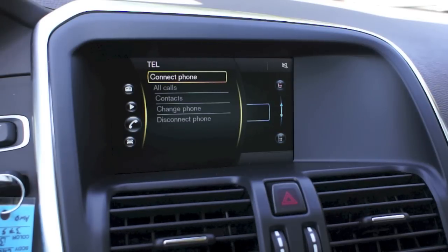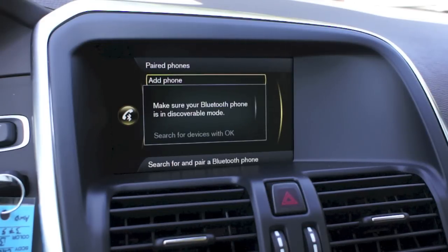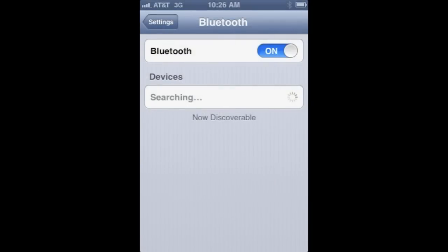I need to connect my iPhone, so what I'm going to do is select again, and now it's prompting me to add a phone. I'm going to select, and now it wants me to make sure my iPhone is in discoverable mode. I'm going to show you a screenshot of what that looks like — make sure your phone looks like that, and then press OK.